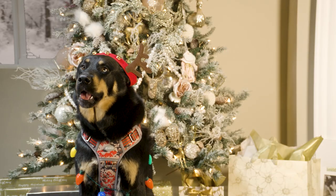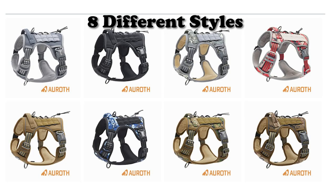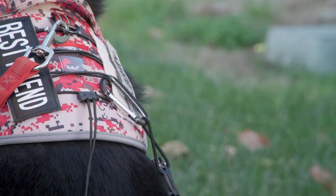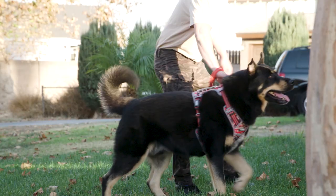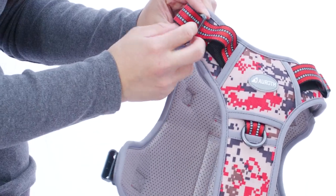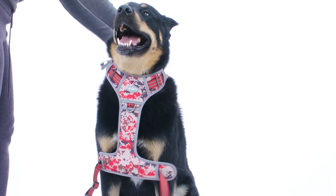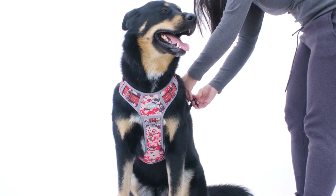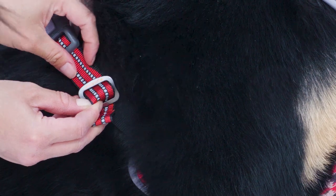Our tactical series is built rough and tough and comes in eight different colors. It comes with a set of Velcro patches for customization, a bungee system for attaching tactical accessories, metal rings in the front and on the back, and a handle on the back for maximum control. It even comes with a pouch for ID cards. To put it on, simply loosen all four straps, put it over the head, buckle up, and adjust for best comfort. And now, back to you.